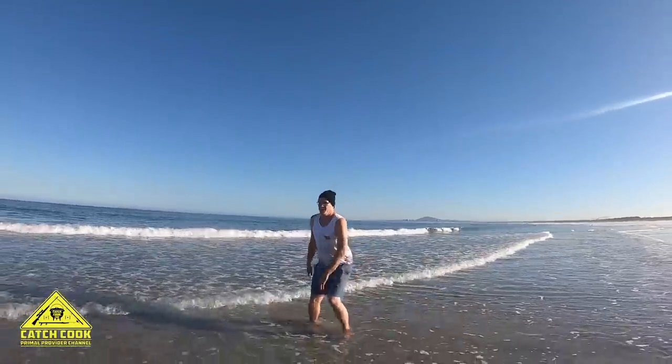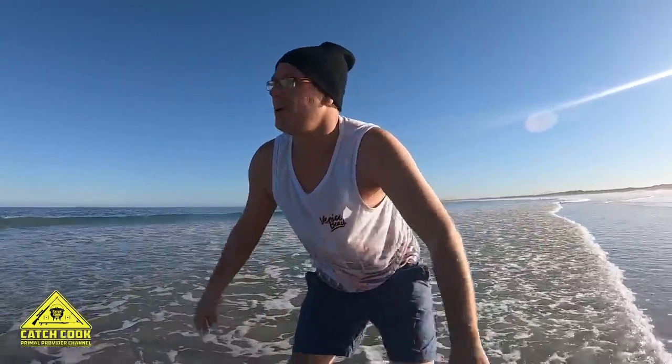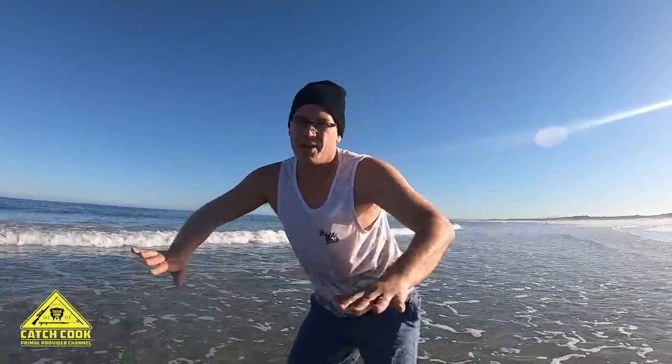We're diving now, getting our feet to about ankle deep. What we're doing is we just duck-feet the sand away, hopefully finding mussels. I think I'm gonna go a bit deeper though.